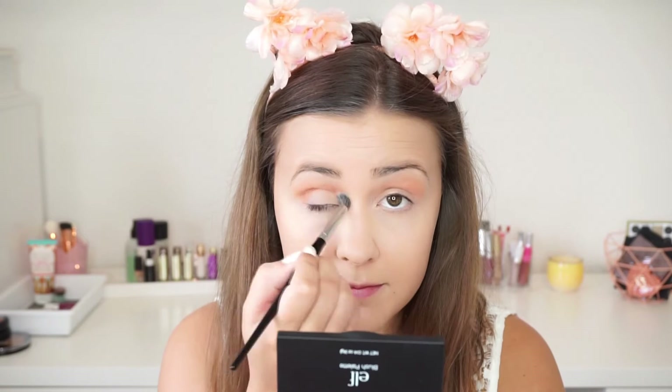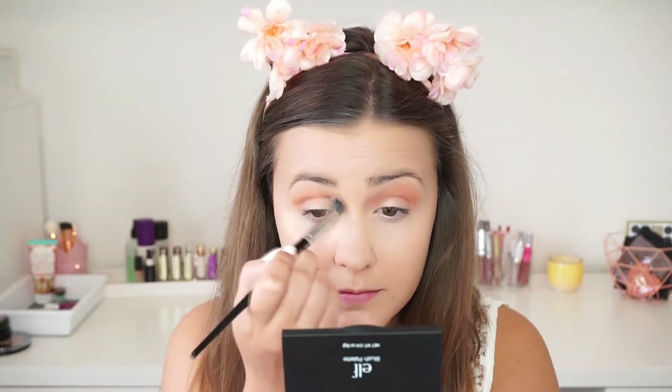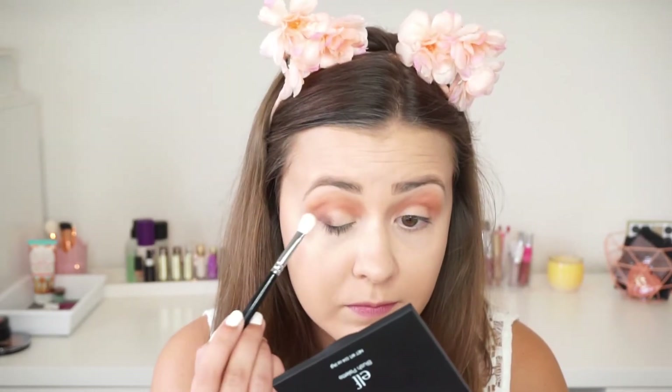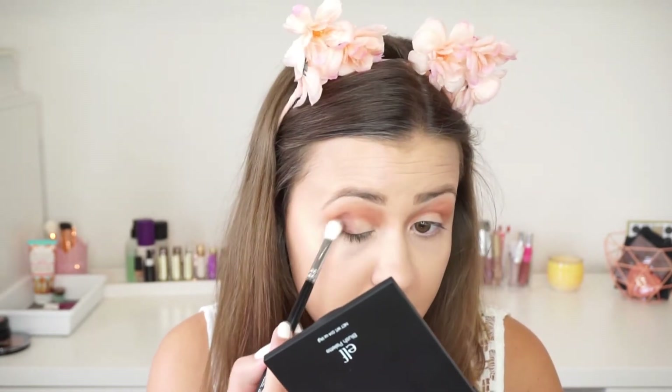The next shade I'm going in with is called Real Gar, and this is going to warm up my crease a little bit more. Next I'm using the shade Antique Bronze, and I'm going to apply this in my outer V to darken it up and create somewhat of a smoky eye effect.